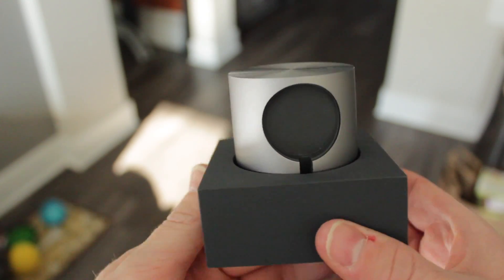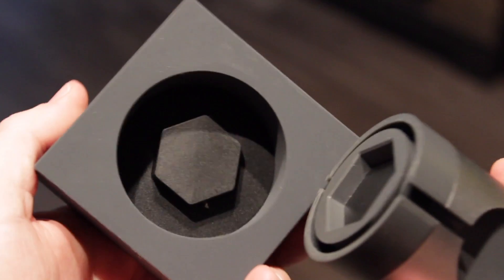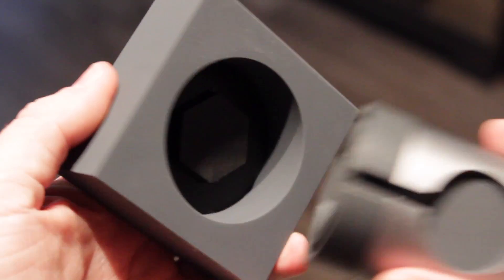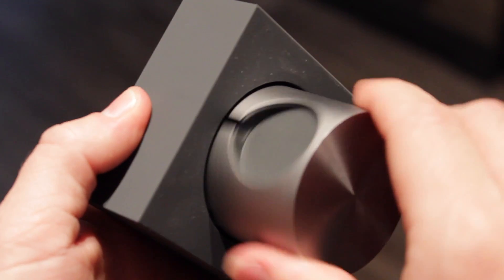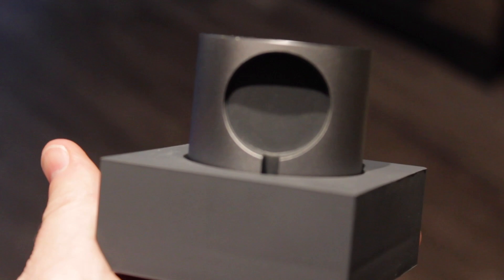The dock actually comes in two pieces, and they do that for a very simple reason: adjustability. The base houses a hexagonal magnet that holds everything in place, and once attached, you can rotate the top to whatever position your little heart desires. It's magical!